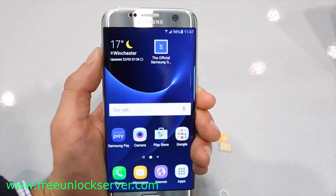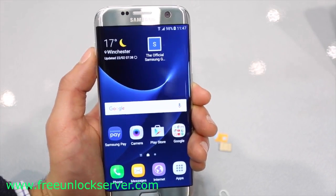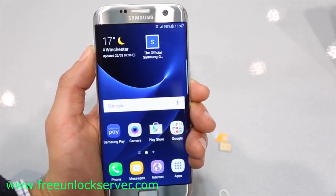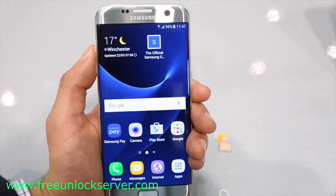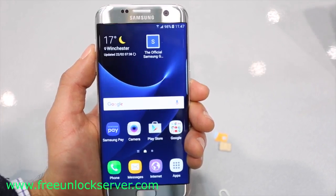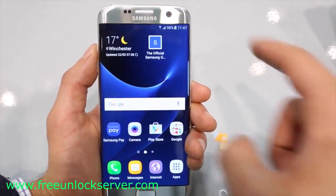And that's it guys, your phone should now be fully factory unlocked and ready to be used with any carrier in the world. Thanks for watching. That's how you unlock the Samsung Galaxy S7. I hope you liked this video — let me know if you have any questions in the comments below, make sure to subscribe to our channel, we upload videos every week. See you guys later, take care.